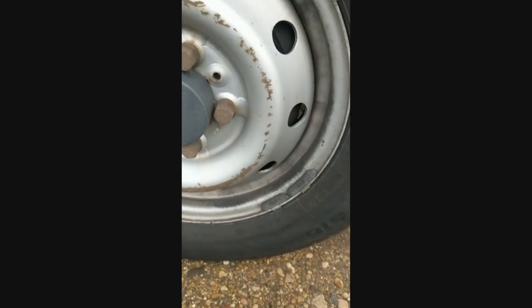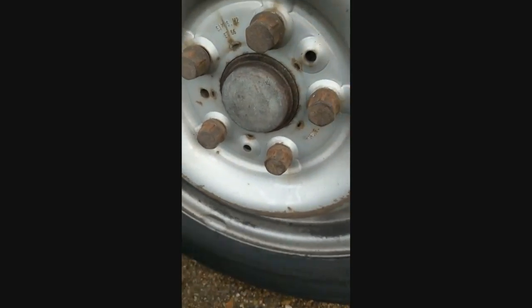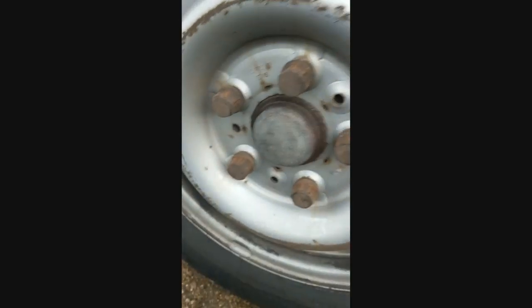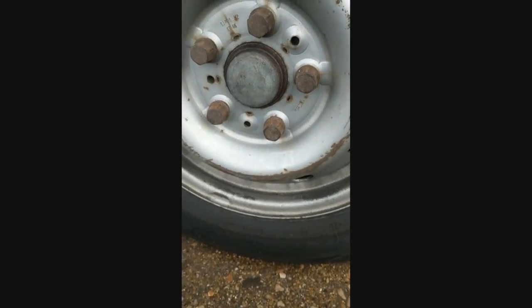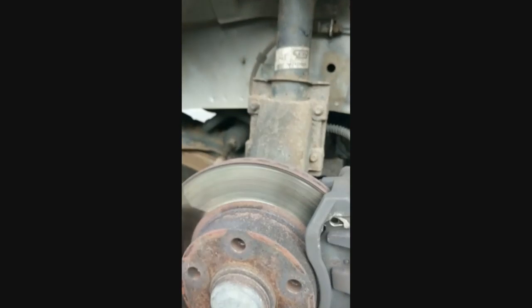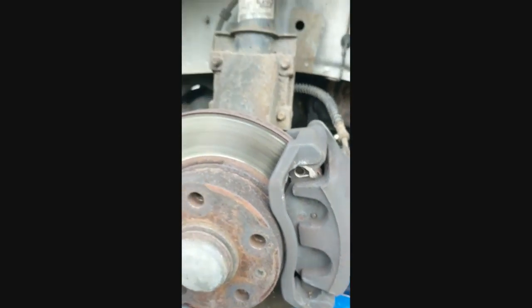Now I'm going to proceed to jack the van up. There we go - I've jacked the wheel up. There's a little bit of space underneath it - that's all you really need, just to make sure it's free and spinning. Now I'm going to take the wheel off. Now the wheel is off. We have actually what we want to get to, which is the braking system or disc brakes.